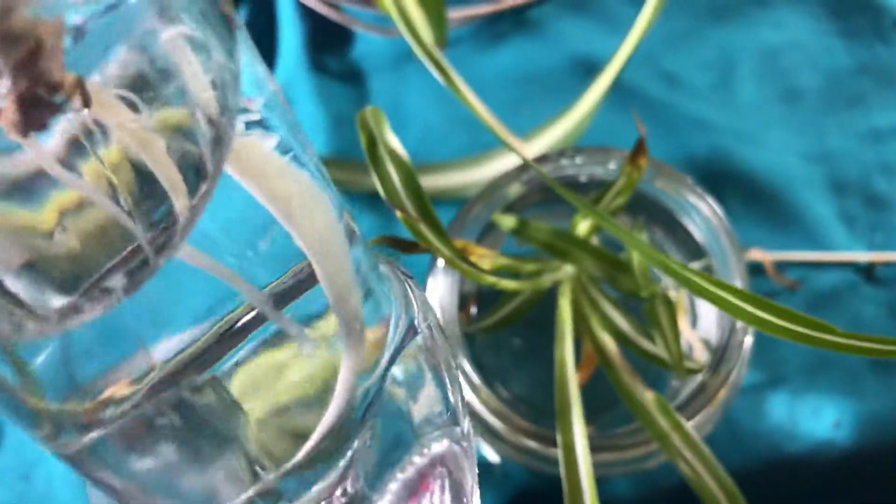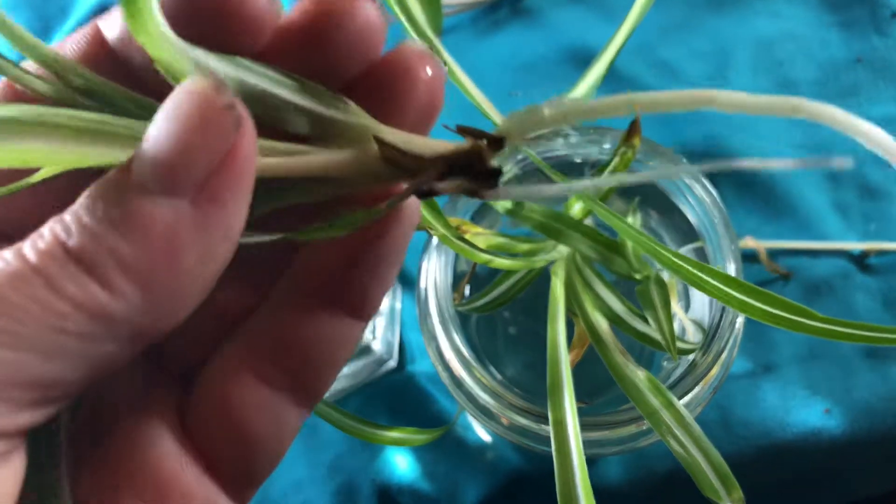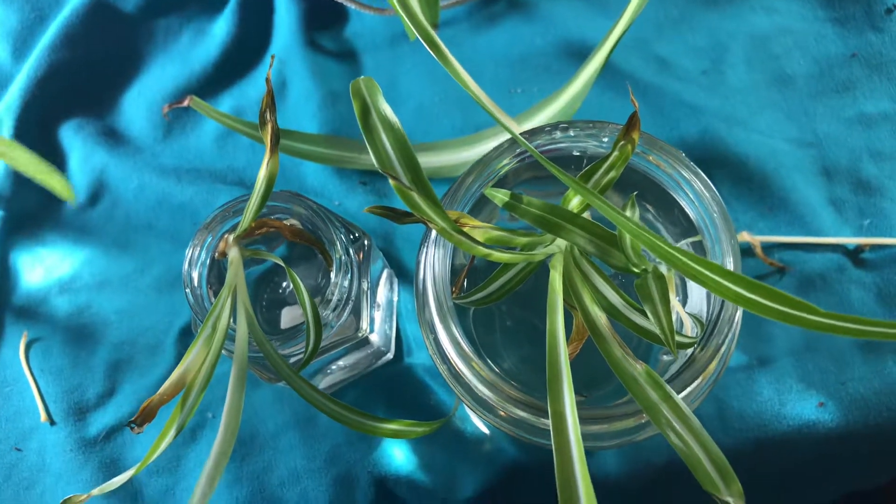Just to remind you what we're looking for — this is the one we had with nothing, just like ours right there, and that's how much the root grew. That's exactly what we want these to do.